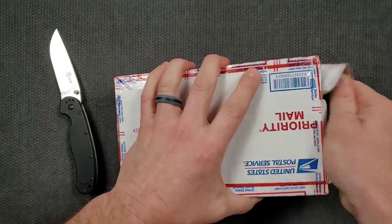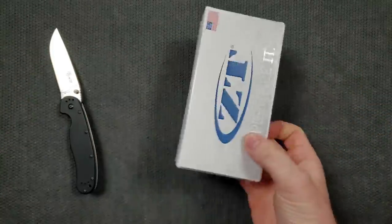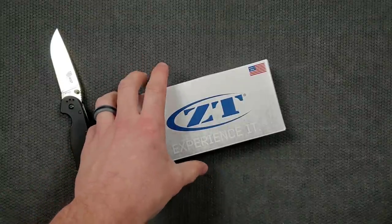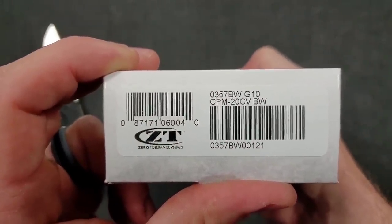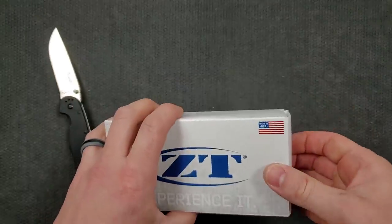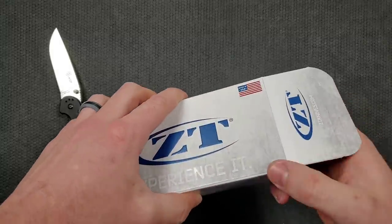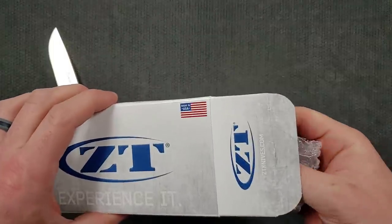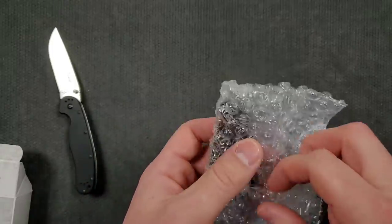By the way, we're unboxing this package today along with the Ontario RAT 1, which is something you can get through my links down below. Let's get into it — I was not expecting ZT to announce a new model so quickly. What we have here is the brand new ZT 0357, in this case the blackwash G10 version in CPM 20CV.